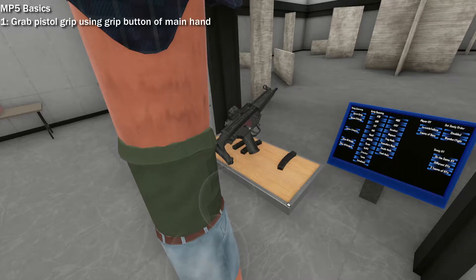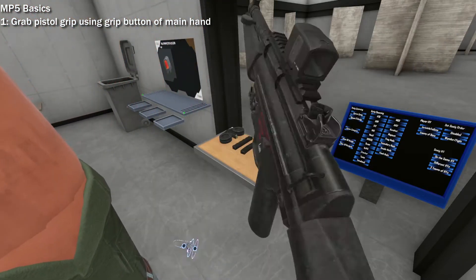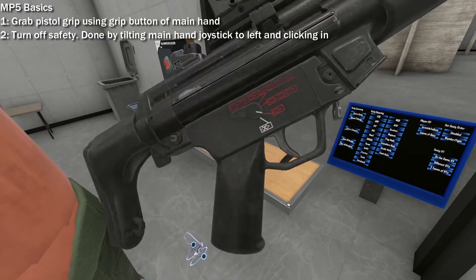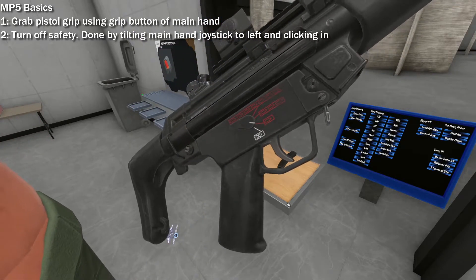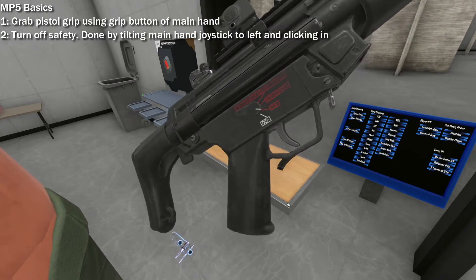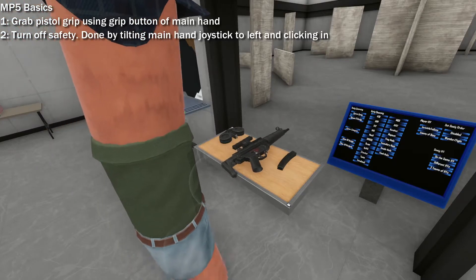Start by grabbing the SMG's pistol grip using the grip button. Next, turn off the safety so you don't have to worry about it later. Tilt the joystick of the main hand controller to the left and click in — the SMG is now in semi-auto. Click it in again for three-round burst, and again for full auto. Some models of the MP5 don't have all these firing modes, but the one I'm holding is cooler than the others.